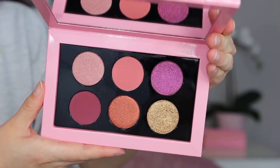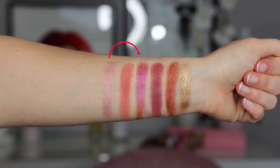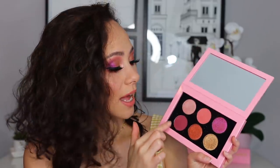So you're getting two mattes, three shimmers, and one duochrome. The duochrome is this fuchsia shade right here — a nice light pinky matte, a nice deeper shade. I do have some negative things to say about this palette. I am a diehard Pat fan myself, but I must be honest: the shimmer shades just didn't seem to be as creamy as some of her other palettes that I've had in the past.